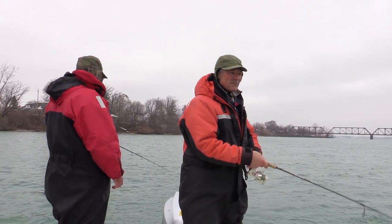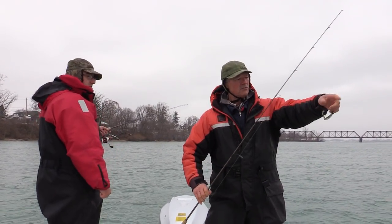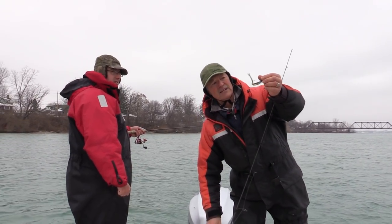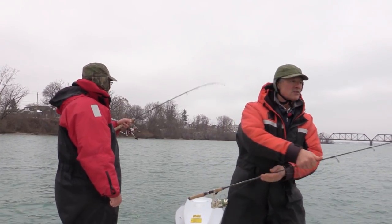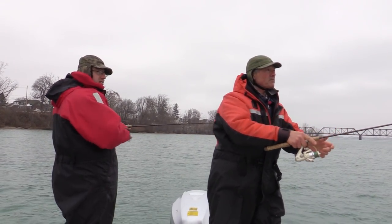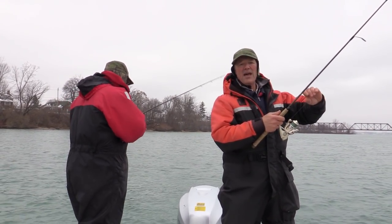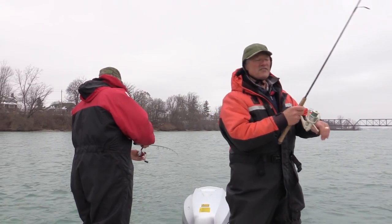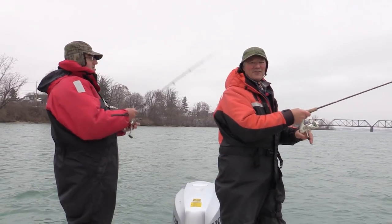So we're hoping to get into some nice walleye today fishing the Niagara River. There are trout here as well as walleye, so you never know what you're going to get into. But regardless, we're just happy to be out here on the water, whether we catch fish or not. It's just nice to be out, and it's nice that you're able to join us. Stay tuned, folks.